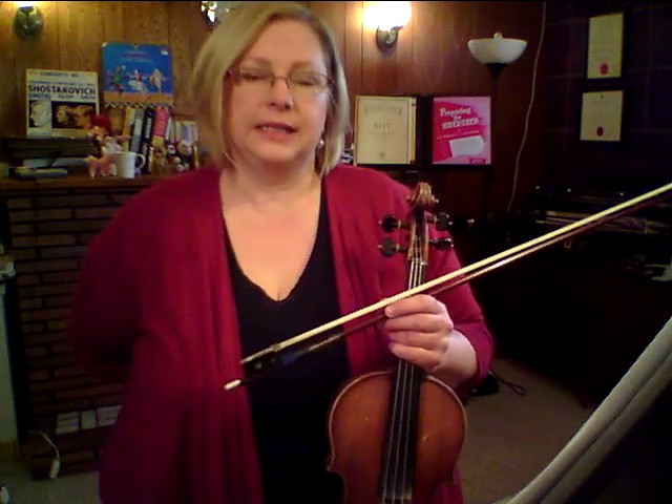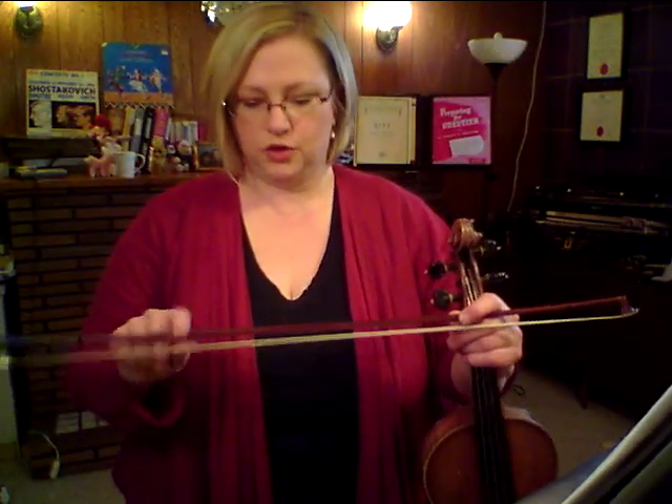Hey everyone, it's Alison in my violin studio. Today I want to talk a little bit about bowing. I did a clip previously on the bow hold. Usually, when we start the violin in Suzuki — I can't speak for other methods — we encourage people to use a limited portion of the bow. Depending on the student, that might be for a couple of years, or it might be for a couple of weeks.